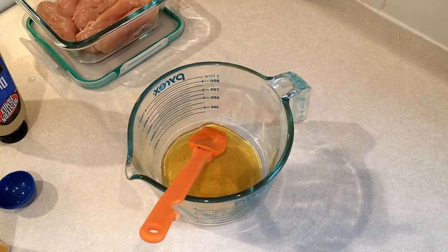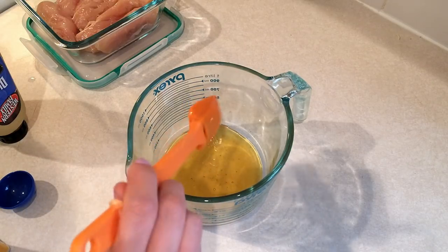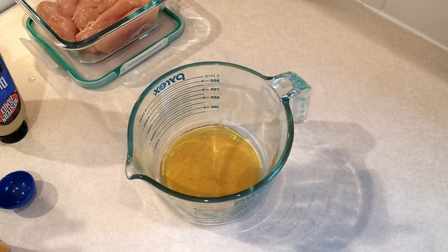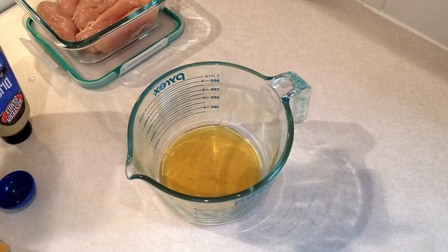One thing this recipe did call for is olive oil, and that is one thing I did change. It called for two tablespoons of olive oil. I tend to leave the oil out of all marinades — I don't see the point in adding those extra smart points.